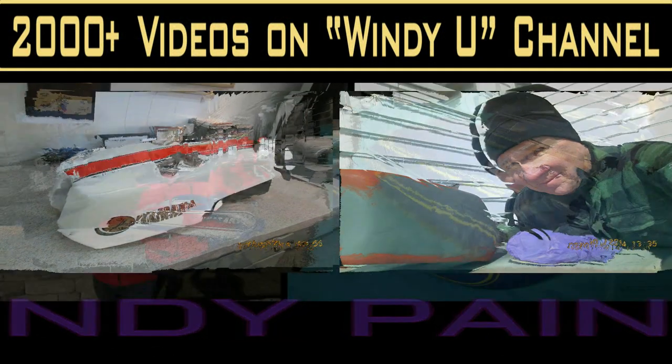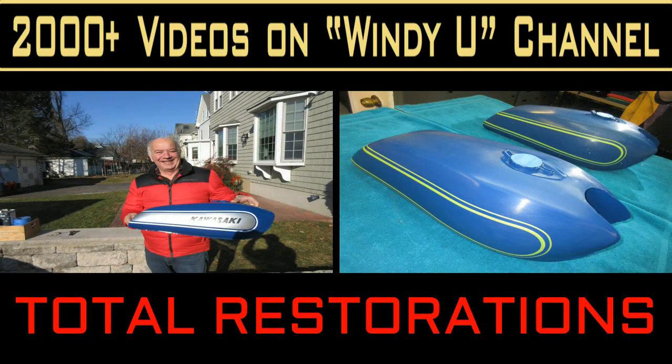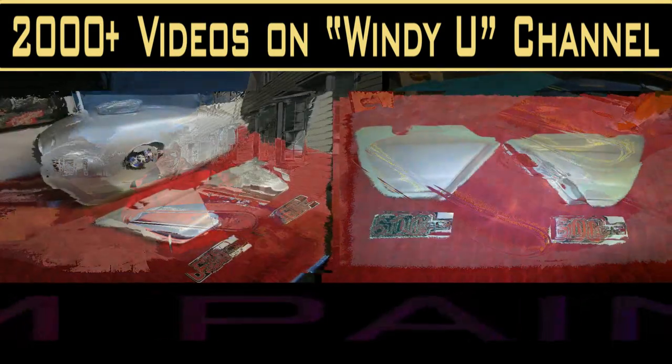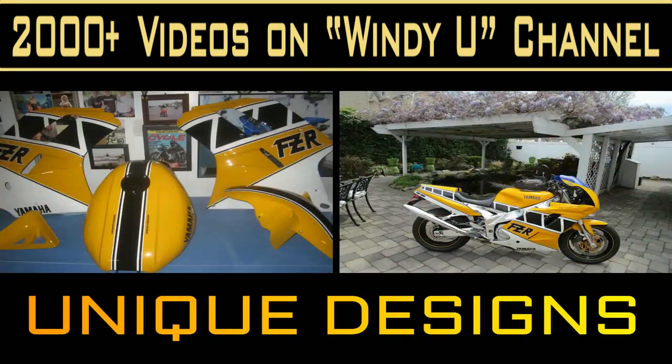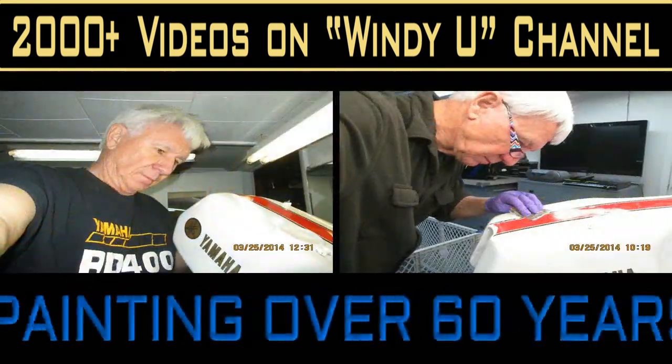Of motorcycles, guitars, I've painted boat engine covers, I painted guitars for people. It just goes on and on, as well as probably over 100 model planes, some of which won awards, and a lot of motorcycles, some of which have won Best in Show.